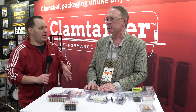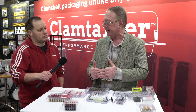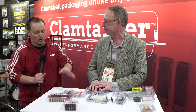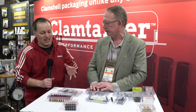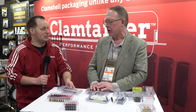On the handgun side, we pretty much have everything covered — from 9mm, .38 Special, .357, .45 ACP, and other popular calibers. Most of our handgun containers hold 50 rounds. And if you're reloading handgun stuff, you're doing it in batches of 100 anyway because that's what primers come in — otherwise you're just wasting time.